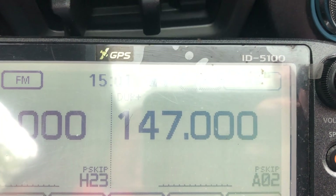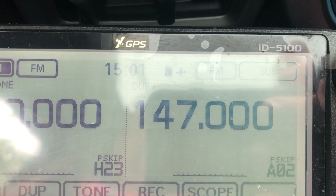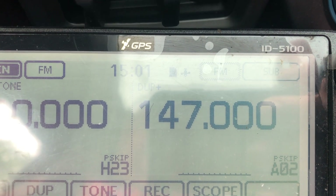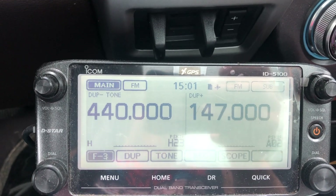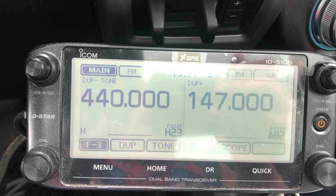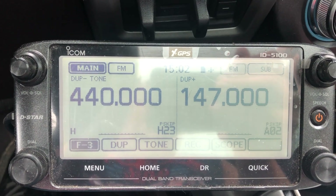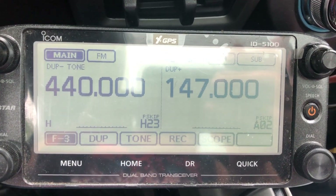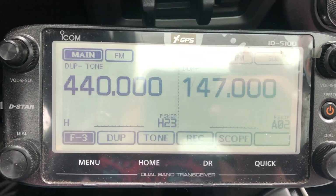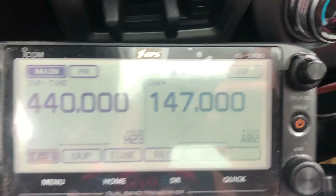The duplex is minus six and they are running a tone. I set this up to work in repeater mode so that my pickup truck at 50 watts could reach their repeater, and then my portable — I've got an ID-51 — would be able to reach my pickup truck on 440 megahertz.